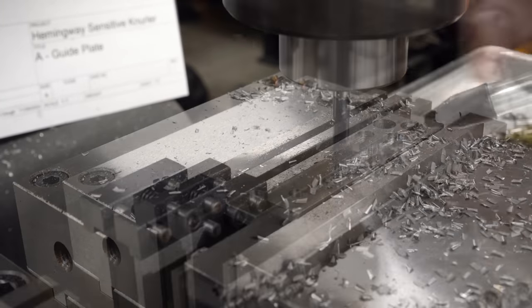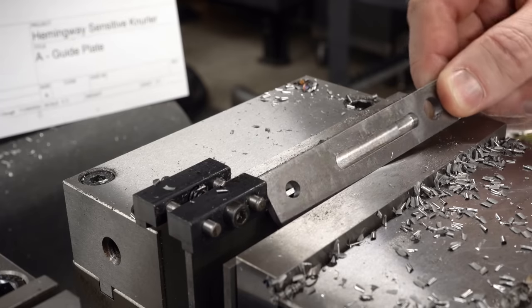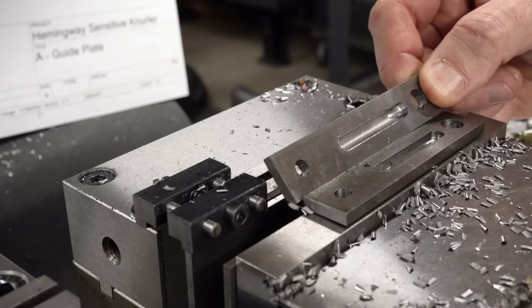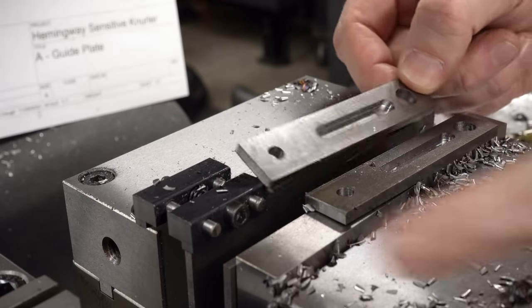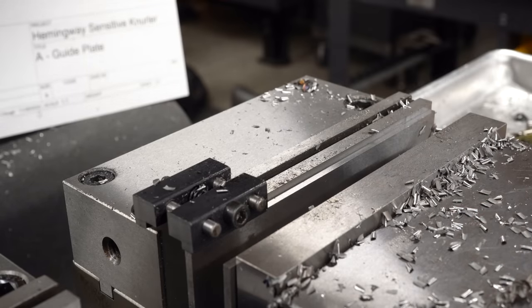We'll go ahead and put the other part in and cut it using the same procedure. In the end, these measured slightly under a quarter inch, so I put the part back in, ran to the same numbers on the DRO, made exactly the same cut, and it cleaned up to maybe a thou over a quarter inch and smoothed up those walls considerably.